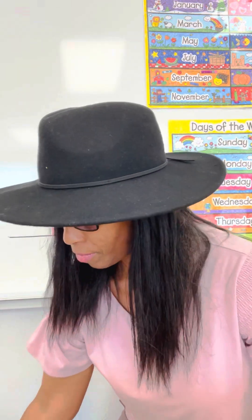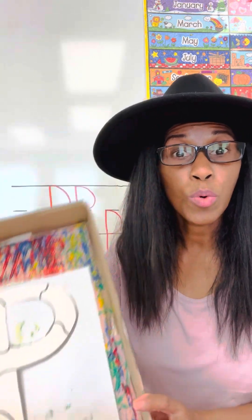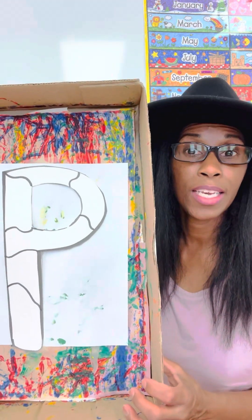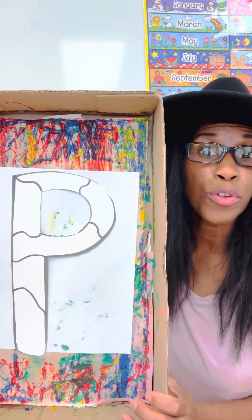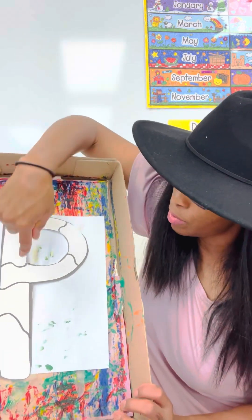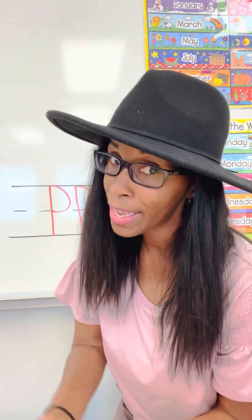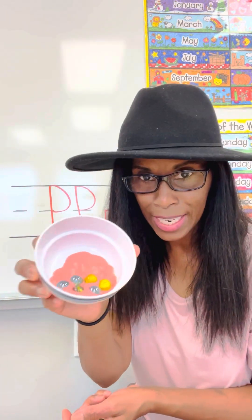So I have something I want to show you — a craft that I made. I cut out a letter P and I put some lines on it because we're going to make a letter P puzzle. What you're going to do is cut out a P, cut out the middle and make an outline, draw it on your paper, and then make your lines for your puzzle however you want. Then we're going to marble paint. We get marbles and I think we're going to use purple and pink because we are doing the letter P.